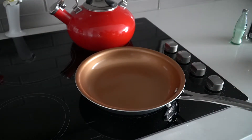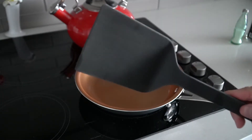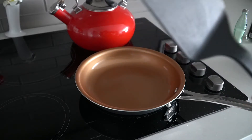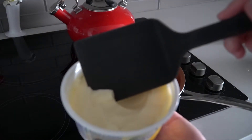Then grab a spatula — any spatula will work. You can even use a spoon, but spoons tend to scratch the non-stick coating, so try not to. It usually needs to be plastic or silicone.